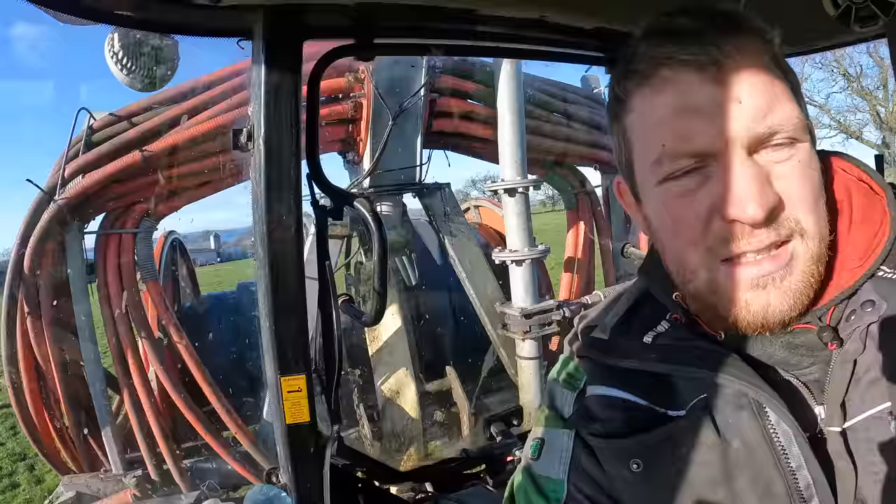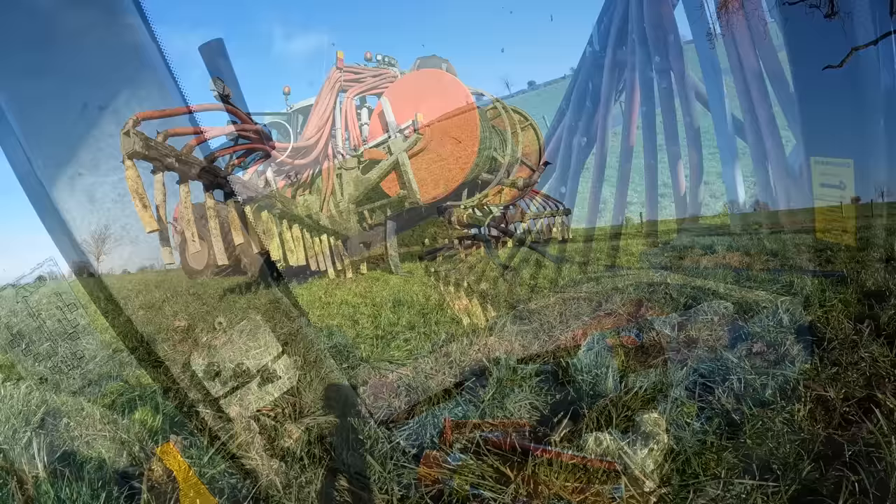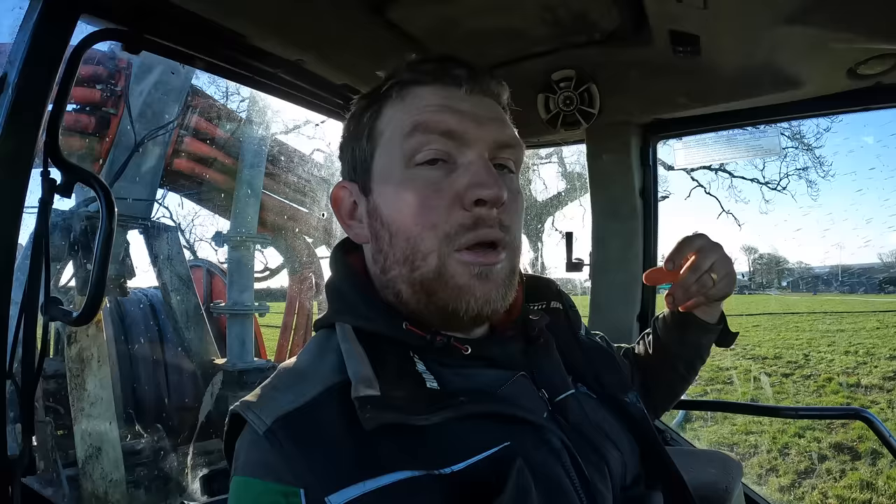We're ready to go, set up over next to the hedge. Nice straight line for putting my AB line on the GPS here, just waiting for the slurry. We're taking out of a tank in the yard — it is a bit on the thick side, so that's why we're starting close by to get some of the slurry out. Then they can pump water out of another watery tank into it, so it can be mixed as we're pumping, and then go the journey — because the last bit of ground we have to do is quite a long way.